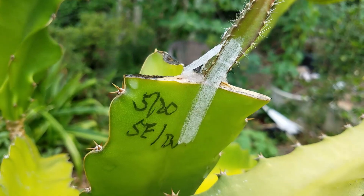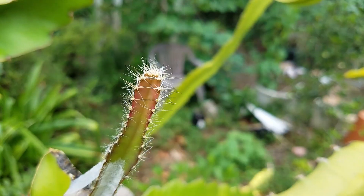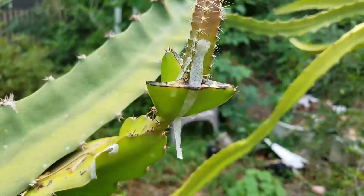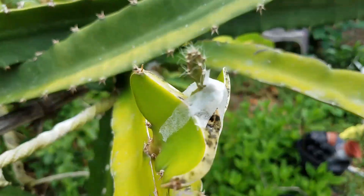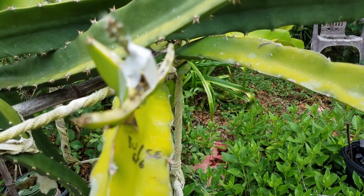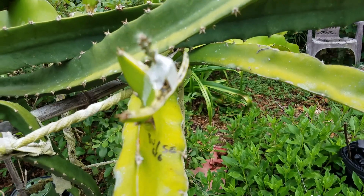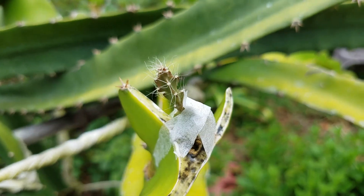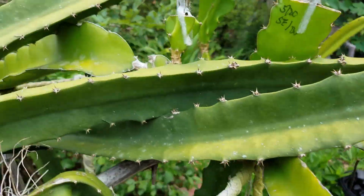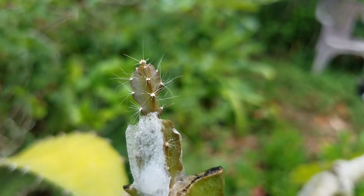This one is Sin Exbanus as mother and Buruni as father. You can see the offspring have a lot of thorns, so the thornless feature did not show on these babies. And also this is Sin Exbanus as father and Buruni as mother — Sin Exbanus pollen pollinated a Buruni flower. And you can also see the offspring have a lot of thorns, so the thornless feature did not show on these guys either.